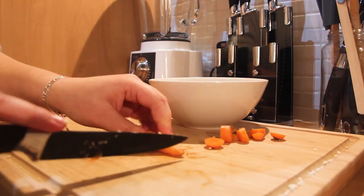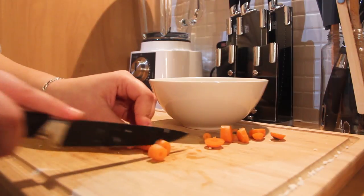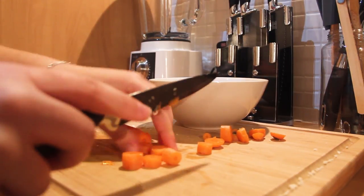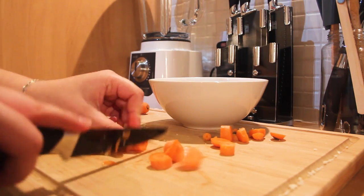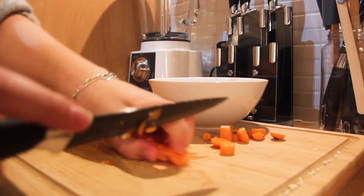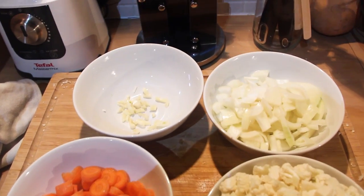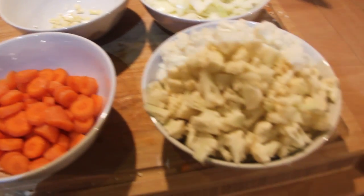So two onions, cut them in thin slices. And then you're going to cut your carrots — once again, medium sized, not too small but not too big. Also, the portion I'm making is for four people, so the amount of ingredients I'm using is to feed four people.